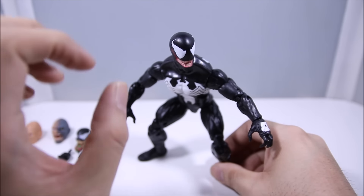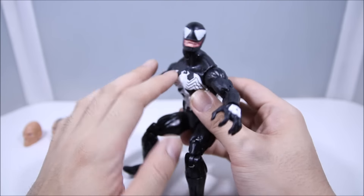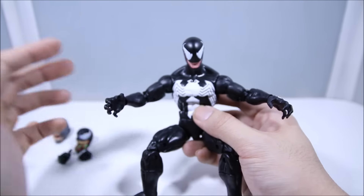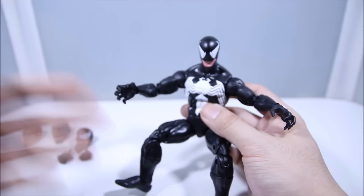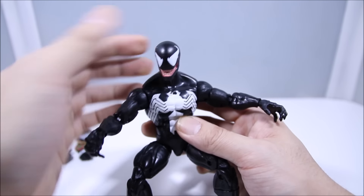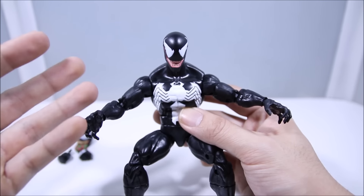I'm going to admit at the beginning of this video I am marking out like crazy. I love this figure — Venom was one of my favorite characters growing up as a kid. If you're around my age, around 30 years old, you really appreciate this figure because this is how Venom looked to us growing up in the 90s reading comic books.